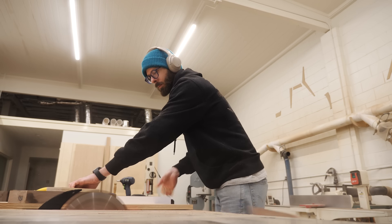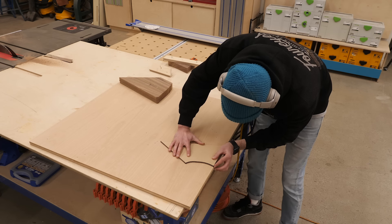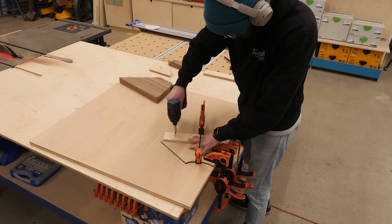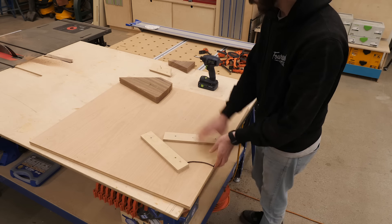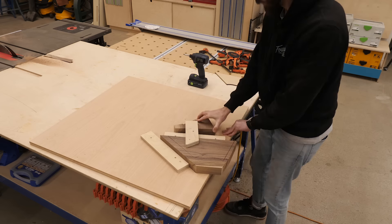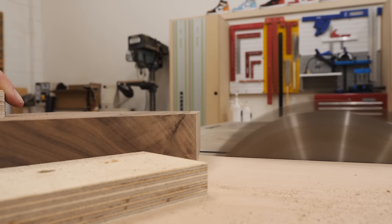After making the final cut on all the vertical pieces, I alter the setup to cut the proper angle on the opposite side. It's pretty much the same process, except the finished length is also crucial here. I add a second scrap piece of plywood as a stop to ensure each piece comes out to an identical length, and then cut all those joint faces.